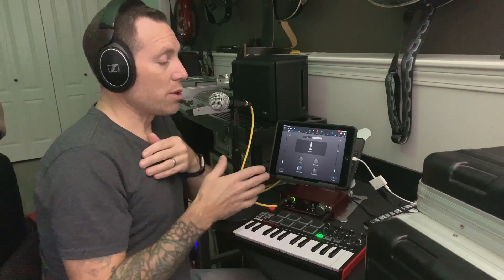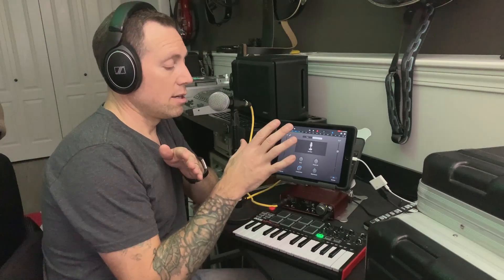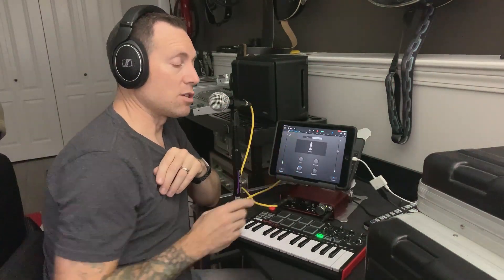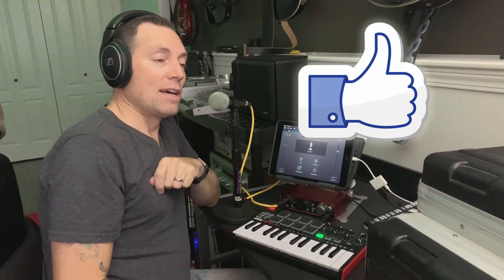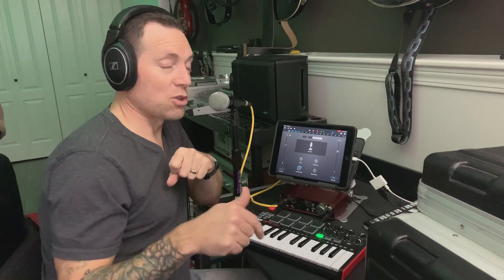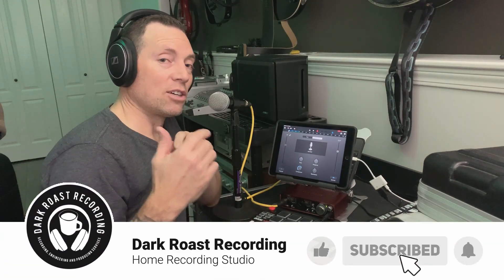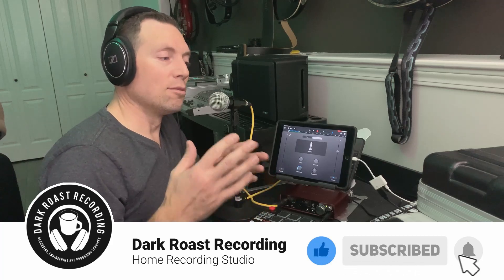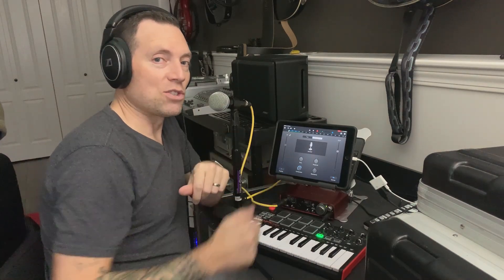I'm going to show you quickly how you can use a MIDI controller and then quickly editing the MIDI within. If this is something you're interested in, hit the like button below letting YouTube know, and hit the subscribe link if you want to see more videos related to GarageBand, home recording, mobile recording, and all other kinds of things that fall into that. Thanks for being here — let's check this out.